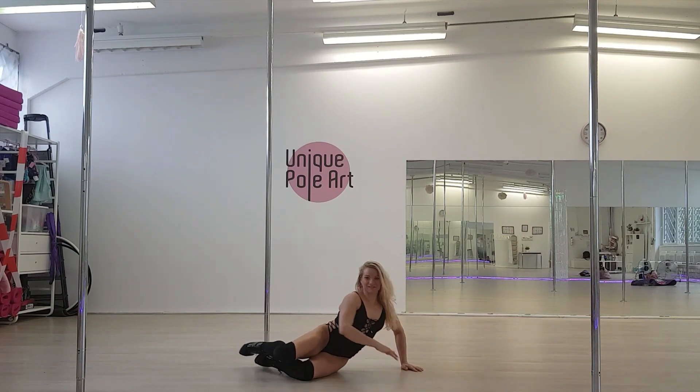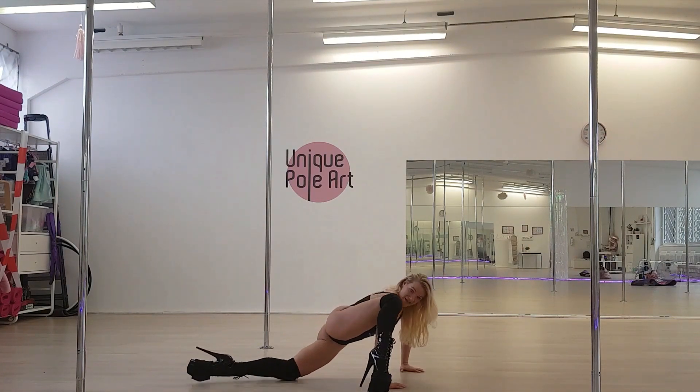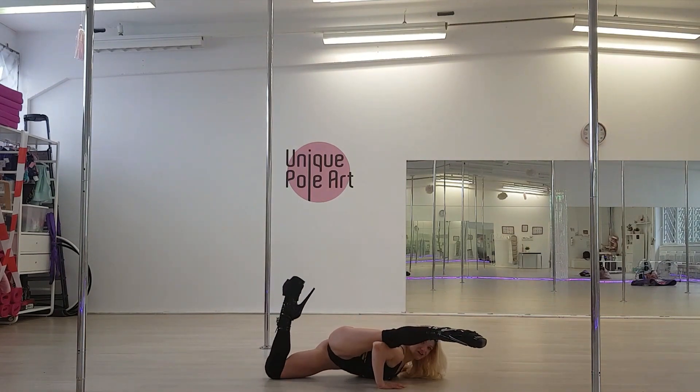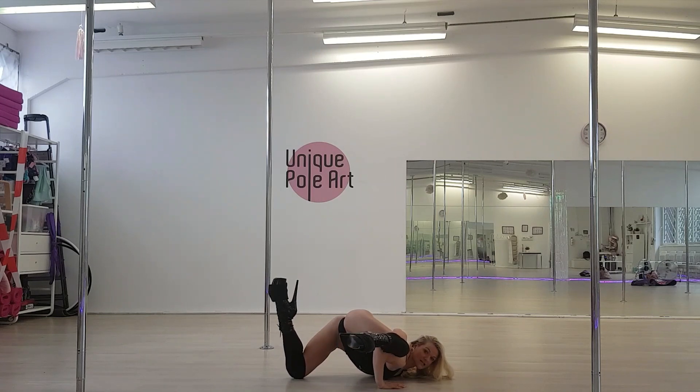Let's do it again. Sensitive position, kick your leg up, floor, extend, slide down. From here, you bend your top leg and at the same time, you pull your butt up.